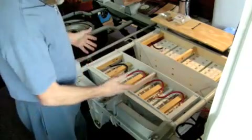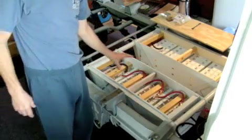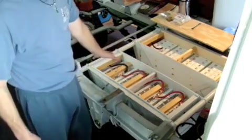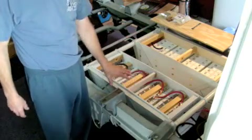I've got the first bank of batteries set in the box with the wires strapped. We've got four 6-volt batteries hooked together in series, which gives us 24 volts on this side, and the other side I'll be doing the same thing with shortly. I just wanted to show the finished box here.